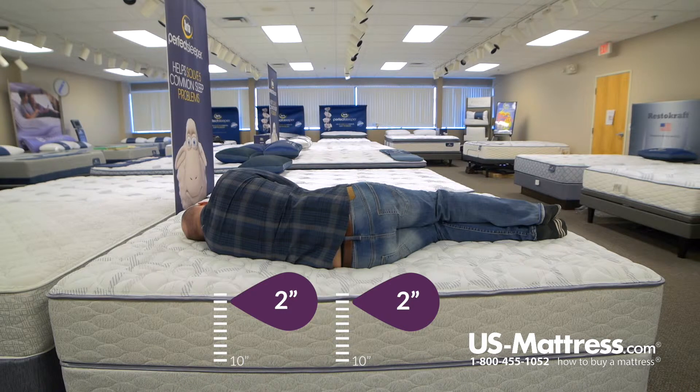Laying on my side, there's really no pressure points. There's a little pressure in my shoulders, but that'd probably be alleviated with a pillow to correctly align my spine. But overall laying on my side, it's fairly comfortable.